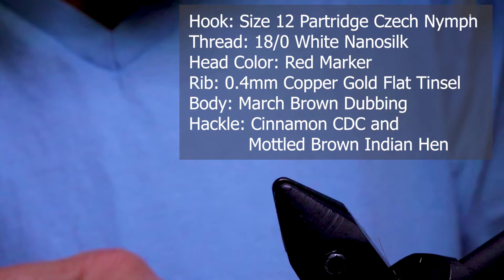For the hook I'm using a Partridge Czech nymph hook size 12. You can tie this in a 14 or a 16 as well.